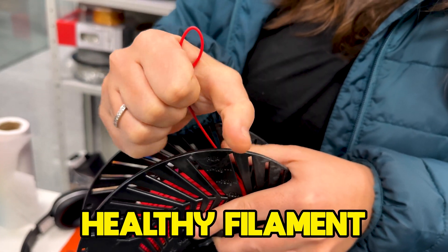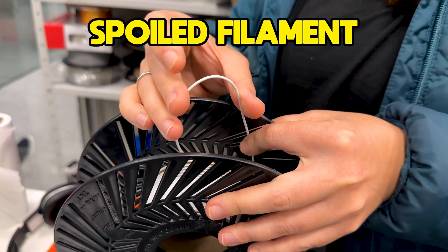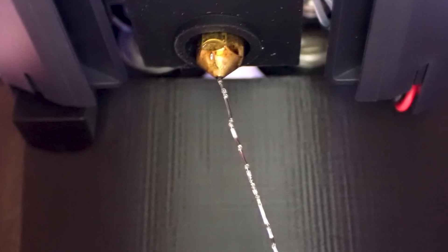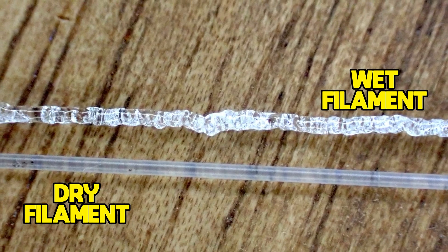Third tip: store your filament correctly, meaning away from moisture. There are stages to a wet filament. At first, it will just make your piece more fragile or create stringing. But at a more advanced stage, it can even clog your printer's nozzle, or leave your piece full of holes caused by bubbles. In other words, if you've just started and are still not using too much filament, don't leave it unprotected.